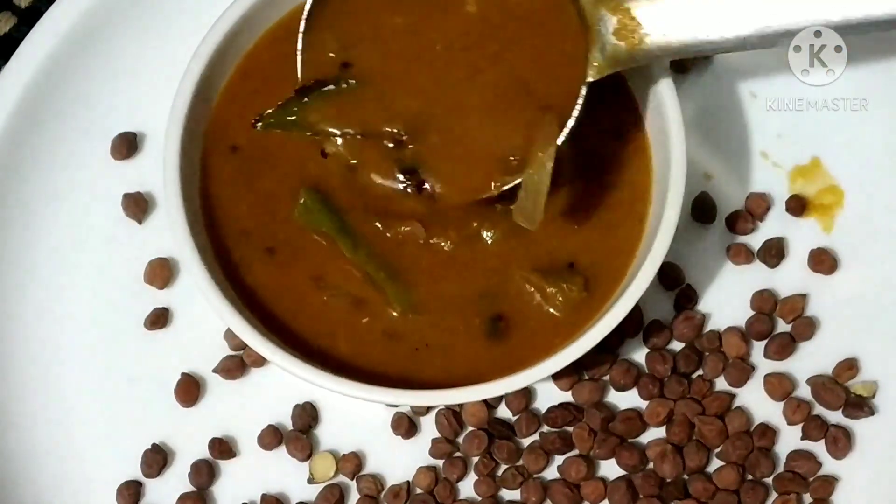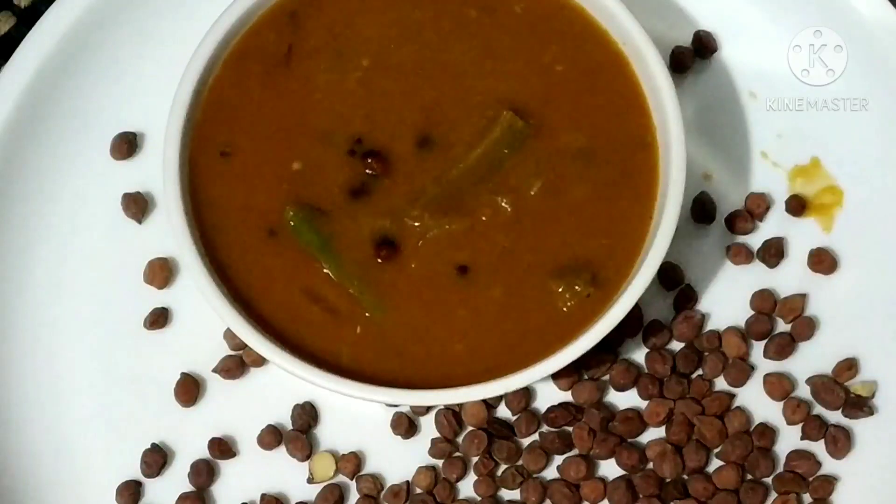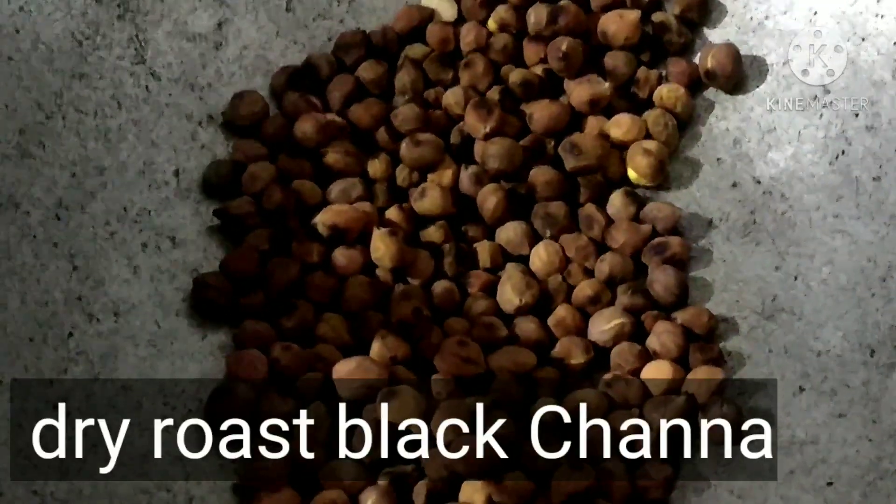The recipe is made for different items — 1 tomato and other items. You will make it very nice and small. When you cook, the recipe is made for different items at one time.